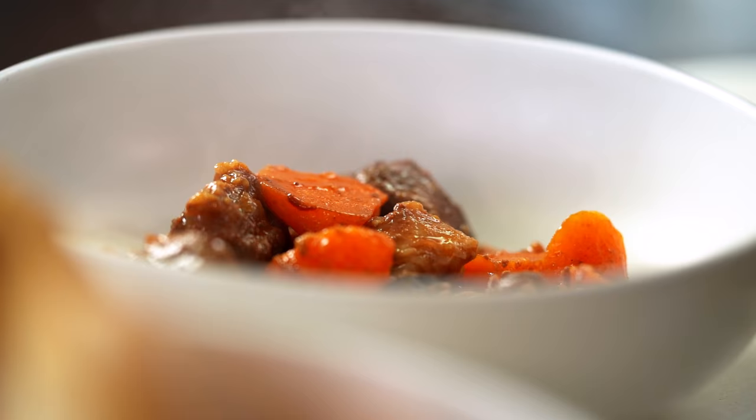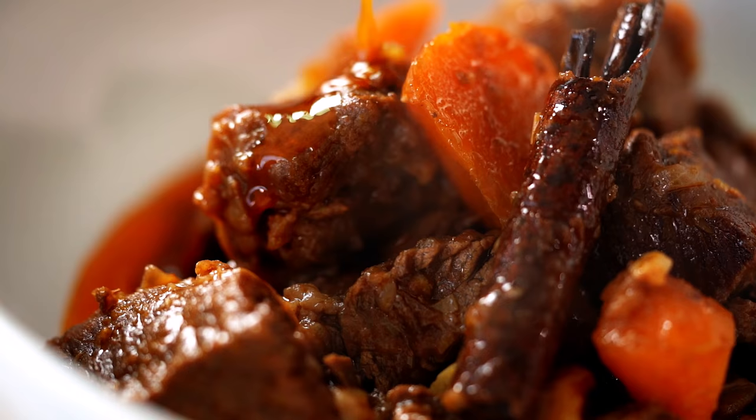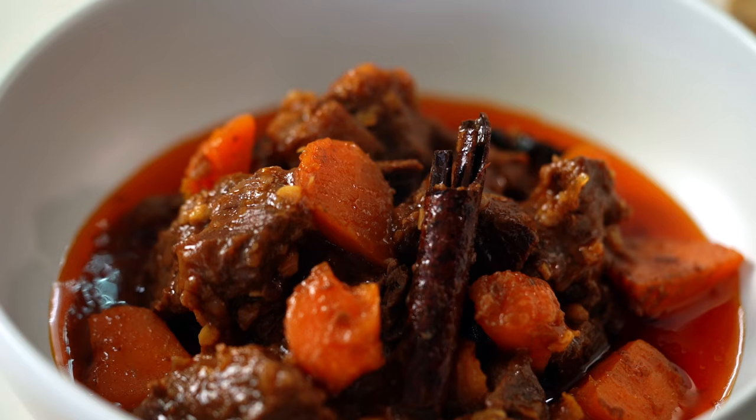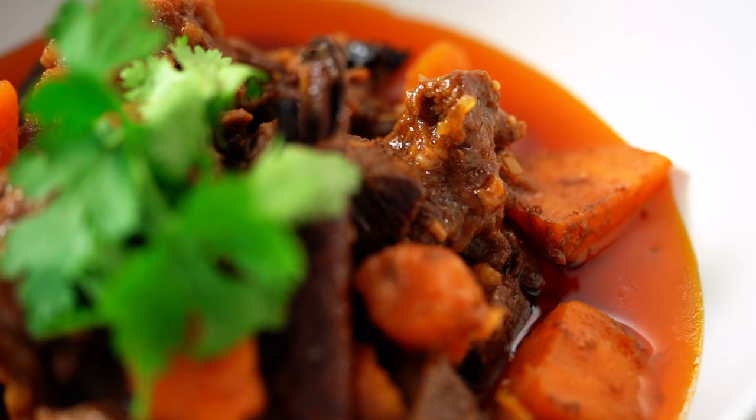Now we just serve that up in a nice big bowl, with a little bit of coriander on top. This goes perfectly with steamed rice or — my preference — a beautiful crusty French baguette. Just dunk that into the sauce, grab a little piece of beef. That is so heavenly. This is honestly beef stew on a whole other level.